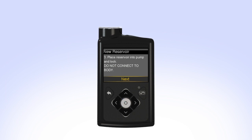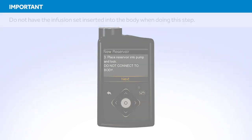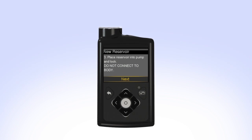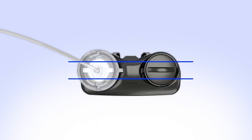The next step on the screen instructs you to place the reservoir into the pump and lock. Remember, you should have already rewound the piston in your pump and you should not have the set connected to your body when performing this step. Put the reservoir in the pump and turn the tubing connector clockwise until you feel the reservoir lock into place. The tubing connector should line up with the groove in the battery cap of your pump.